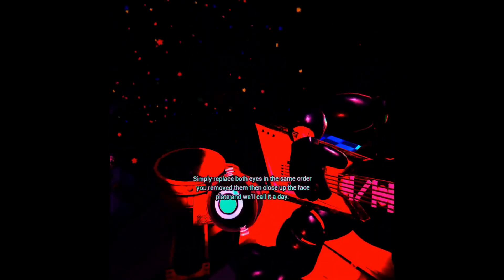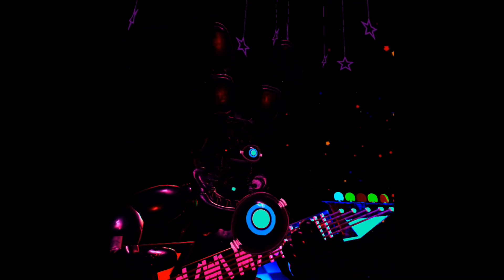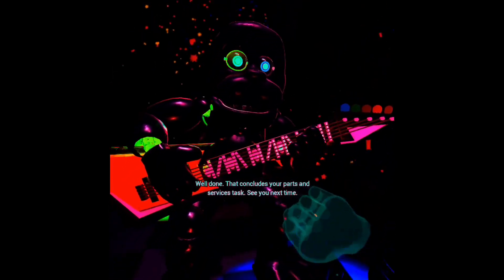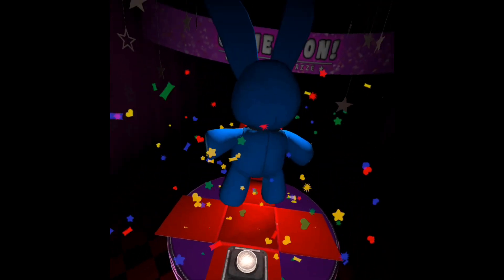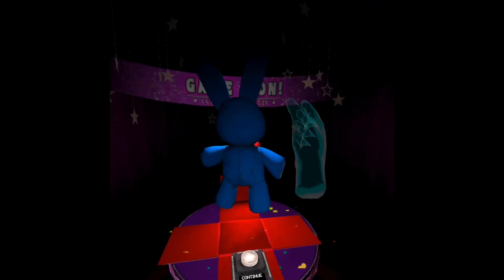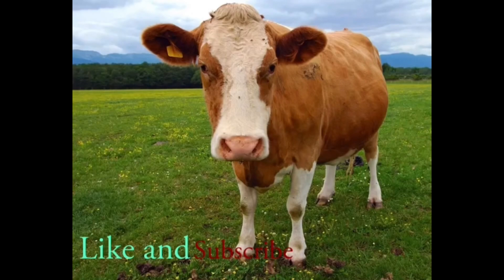Simply replace both eyes in the same order that you removed them, then close up the faceplate, and we'll call it a day. I know that we need more commentary. Oh my goodness, this is freaking me out. I expected harder in my brain. Well done. That concludes your parts and services task. See you next time. I don't like that, not one bit, not at all. Hey, we got a Bonnie. I know what this character is — I forgot this character's name. Toy Bonnie? Yeah, it's Toy Bonnie.